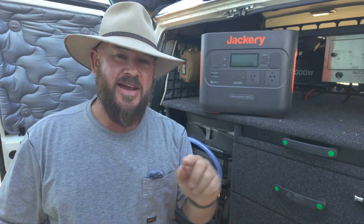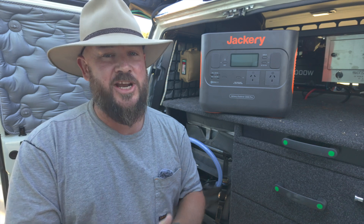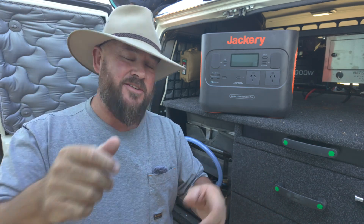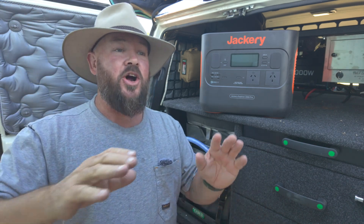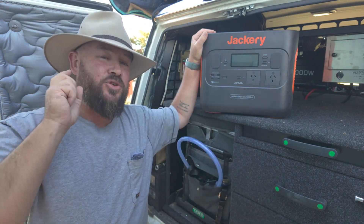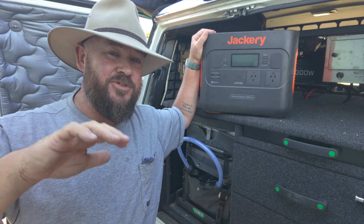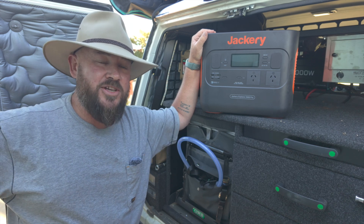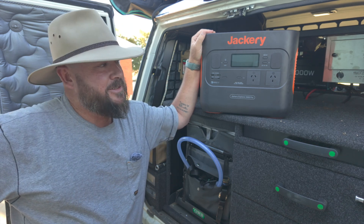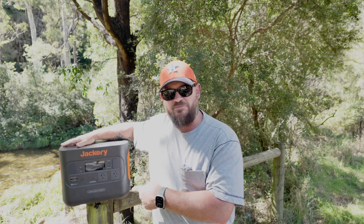G'day guys, Shane here from Have A Crack. Some of you may know that I've got multiple YouTube channels. The biggest one is a mobile photography channel where I do tutorials. If you're looking to up your game with camping photos, go check it out. But on that channel I review things as well, and this is something I reviewed there that I thought you guys would probably like too, especially if you're on the cusp of doing a fit out on your four-wheel drive and you're looking for a 12-volt system to go camping with.